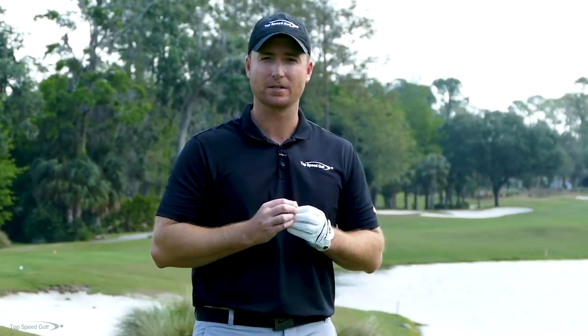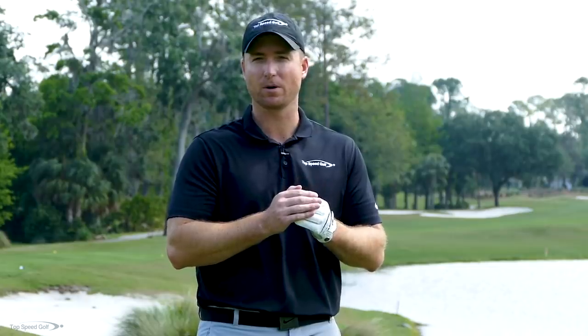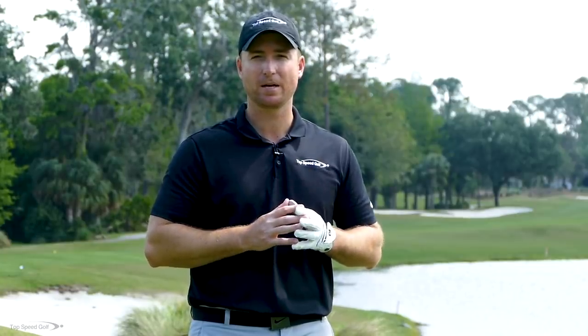I'm going to show you today how we can do that, get you started, and then stick with that process over time. If you can do these for a month, at the end of the month you're going to have so much more control than you'd ever believe. Just a few minutes every single day — practice swings in your living room like we'll go over later in the video — will be absolutely perfect.